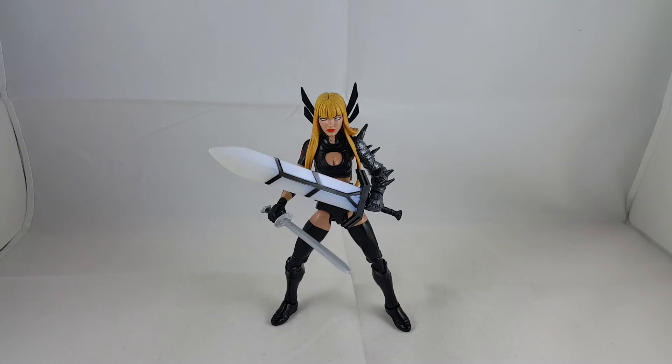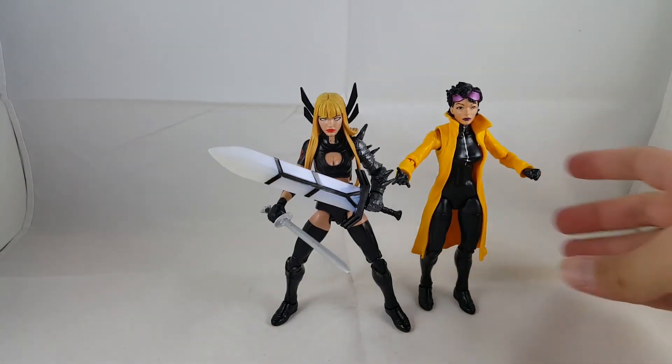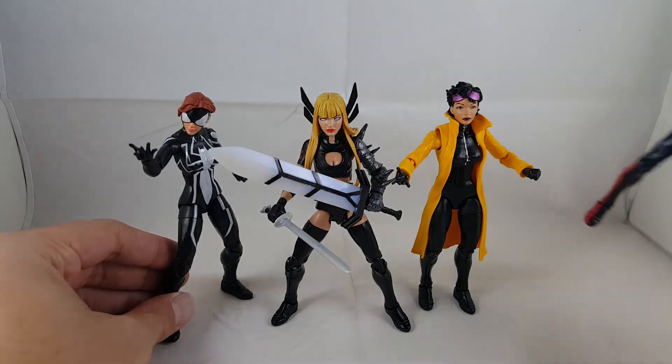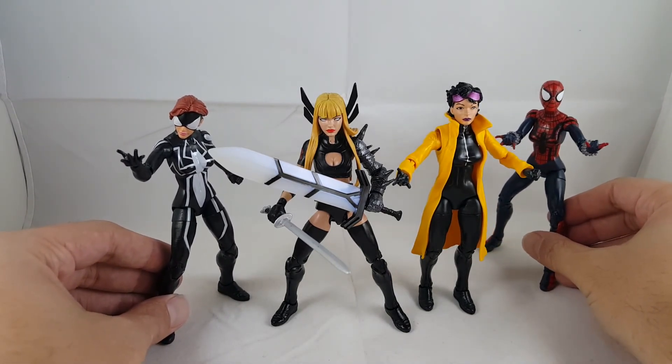And then here she is next to Jubilee, which she shares the same body mold with, and also — why not — Spider-Girl, same body mold. Just kind of showing you guys next to some of the other smaller female Marvel Legends we've gotten in the past.